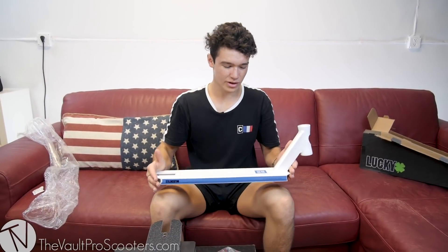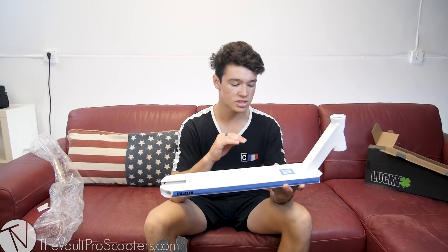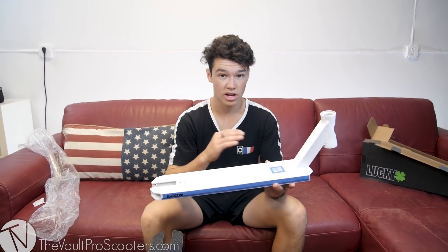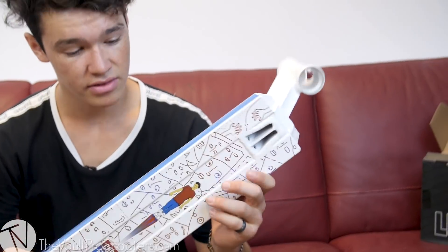The length of this deck is 19.75 — so it's a quarter inch longer — and then 4.5 wide, which is a quarter inch wider as well. The head tube angle stays the same at 82 and a half degrees. Just a little bit bigger, still feels great, still got that great prospect deck feel to it.